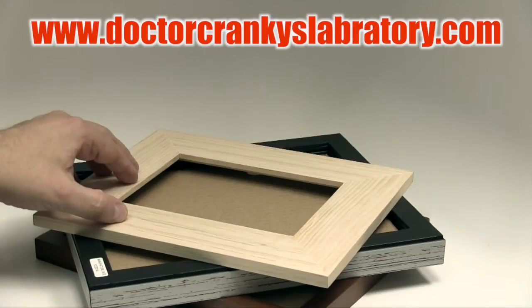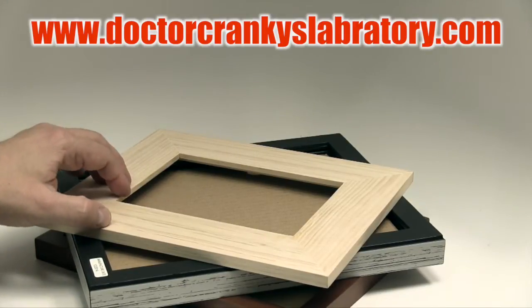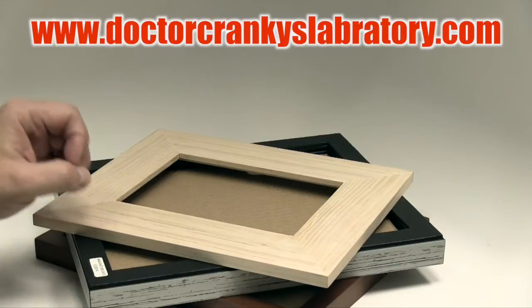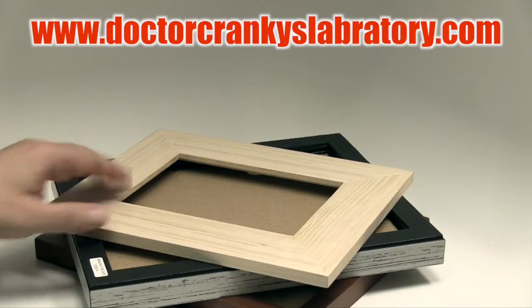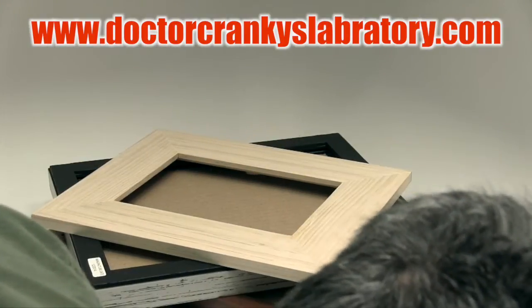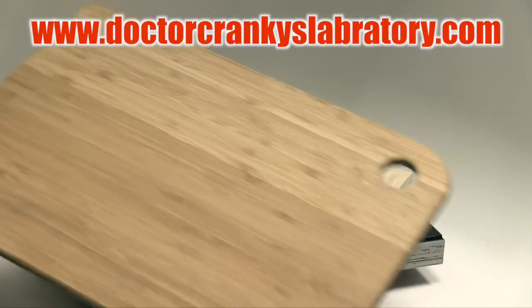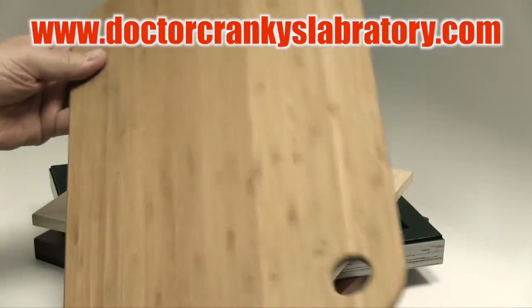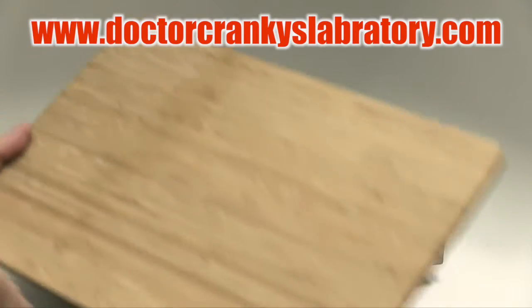I was on my way to Home Depot the other day because I wanted to get some wood cut to finish it and prepare it for building a model. Very similar, by the way, to a piece of wood that you can find, say, at the market like this. This is a cutting board, and they're often fairly inexpensive, and I'm thinking of using this one for a build.